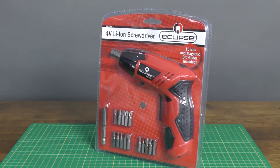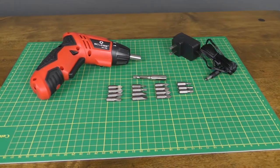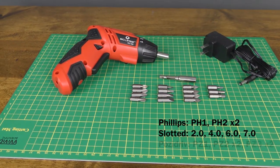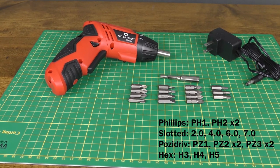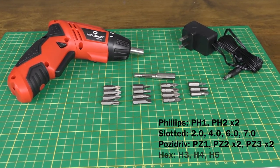In this spotlight, we're taking a closer look at the Eclipse Tools 4-volt cordless screwdriver. This set comes complete with the driver, 15 commonly used bits, a magnetic bit holder, and the charger for the internal lithium-ion battery. You can also use any other standard quarter-inch bits.